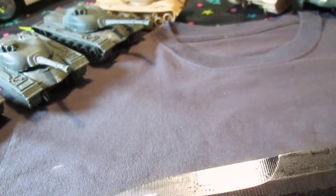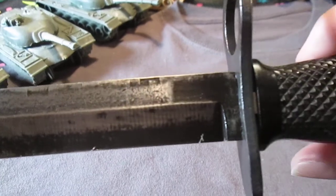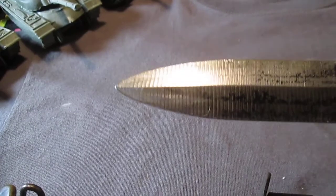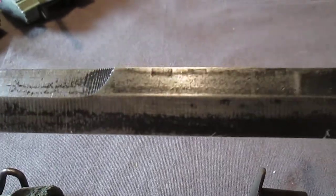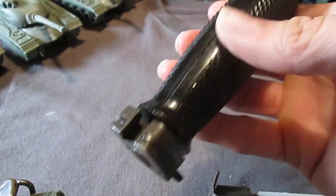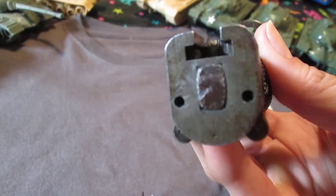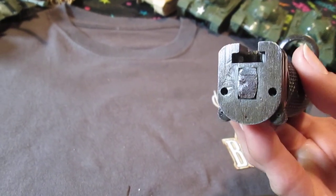A lot of guys at the flea market — several men that I know of — they do sell these, but they are rusted to hell. I don't know why the hell they do that. I understand it's Vietnam era, I understand that it's a collectible, it's an antique, but don't let it go to waste, people. Seriously.